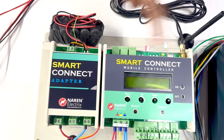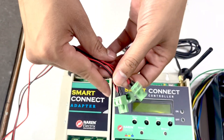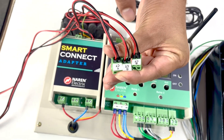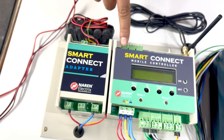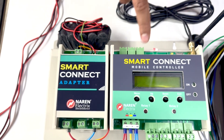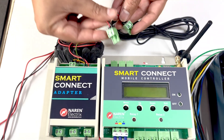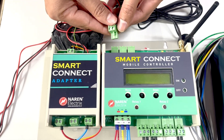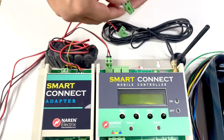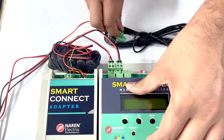The CT connectors are provided here — these three connectors are for the three CTs. The CTs are already provided along with the package. The CT name will be marked behind the connectors: R, Y, and B. So R is the leftmost, Y is the center, and B is the rightmost connector. You just need to plug those respective connectors into the plugs — R into R, tighten to lock, then Y to Y, and B to B.